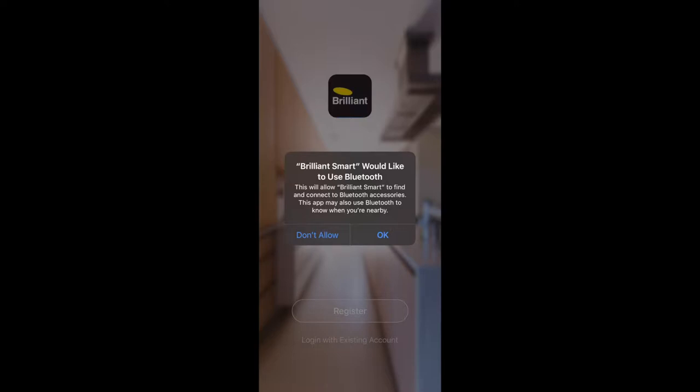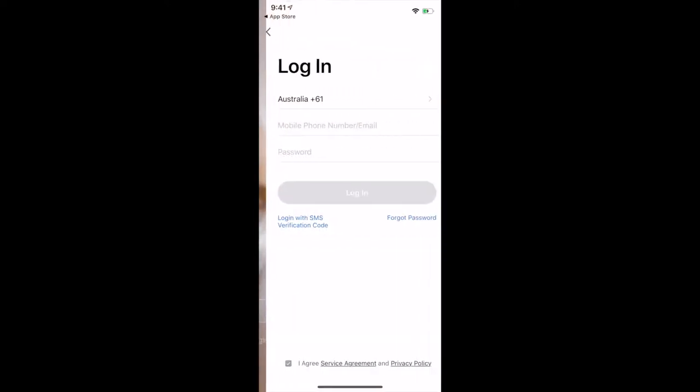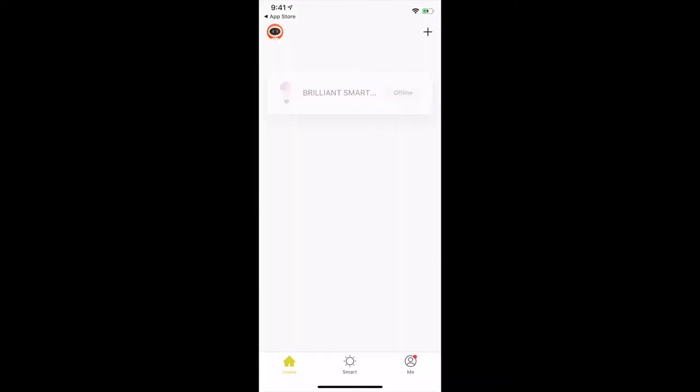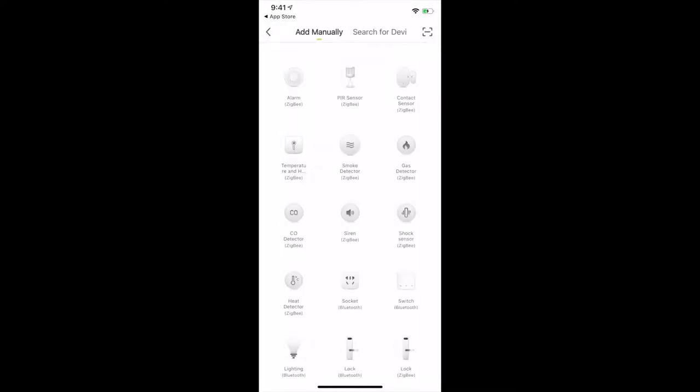The very first time it's going to ask you if you want to use Bluetooth or not. Certain Brilliant Smart products connect over Bluetooth, others over Wi-Fi, so you may want to give the app permission to use Bluetooth for future use. If you don't have an account you'll need to create a new one — you can say Register. In my case I've already got an account, so I'm just going to log in, agree to the privacy policy, and throw in my email address and password.